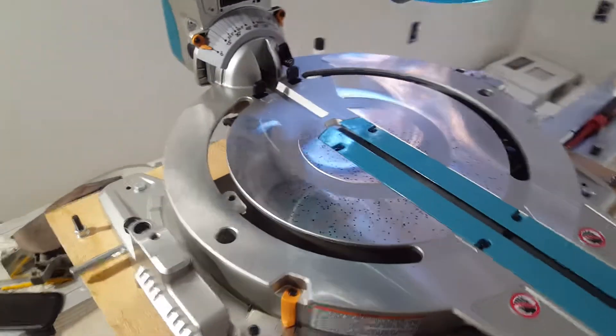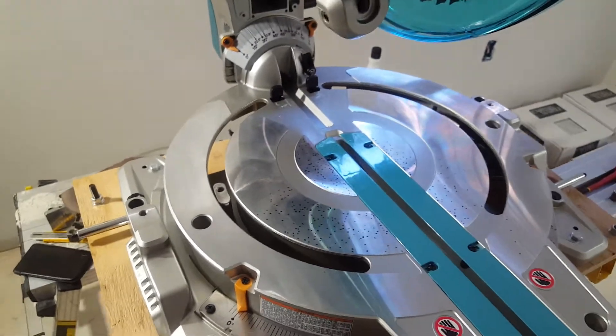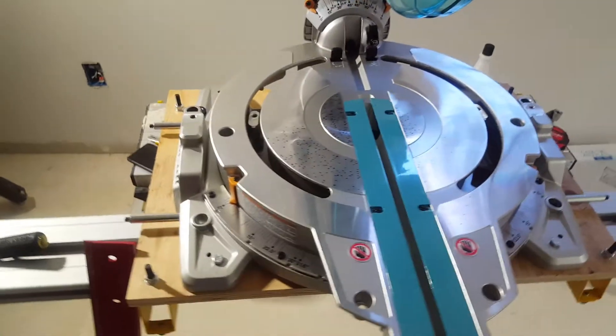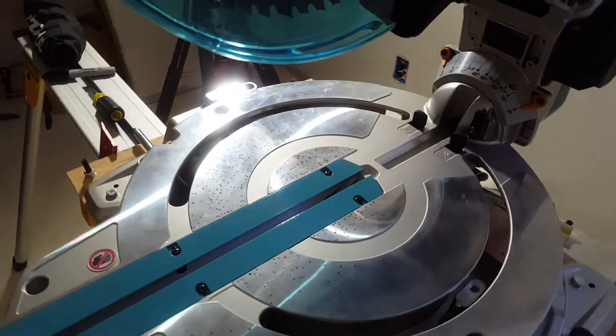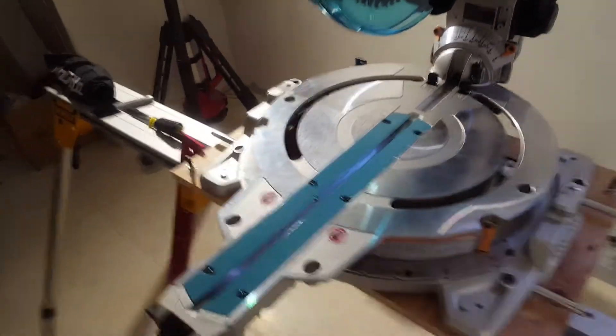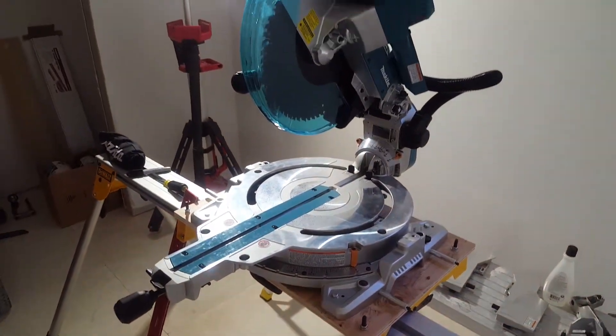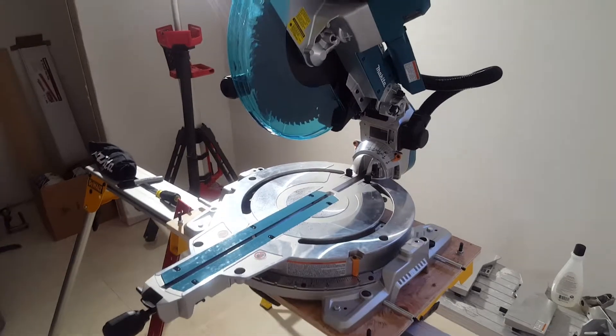if you could calibrate your machines to take off less in the middle and on the front left, that'd be great. I don't think any of these spots are greater than four thousandths of an inch, but I don't know if that's acceptable or not — let me know.